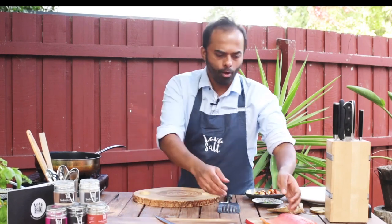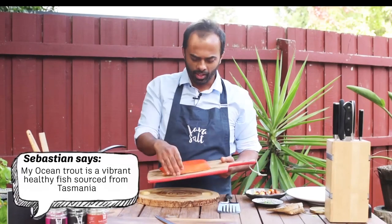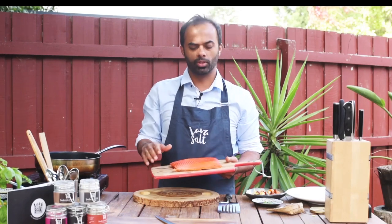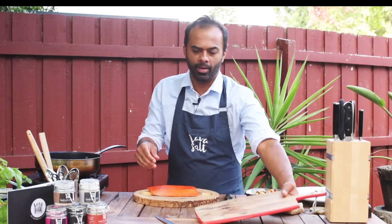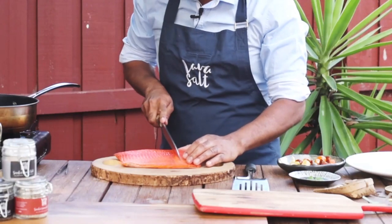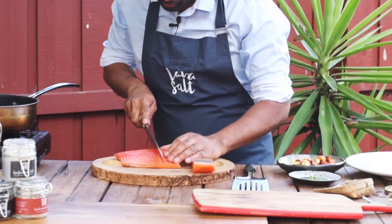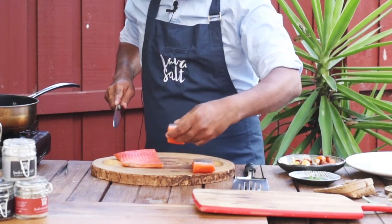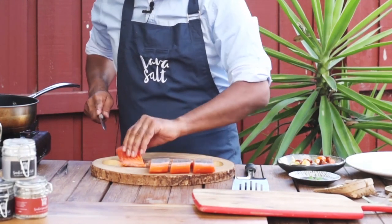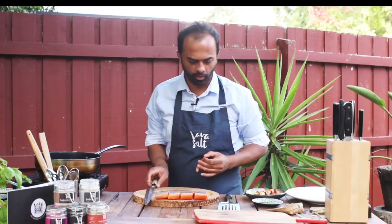We're serving it with some fantastic ocean trout — one of my favorite fish, extremely healthy, comes from Tassie. You can just see that beautiful color on the fish, absolutely gorgeous. I'm going to cut them into beautiful bite-sized fillets — just going straight through, nice and smooth. Look at that! Four beautiful fillets of fish.